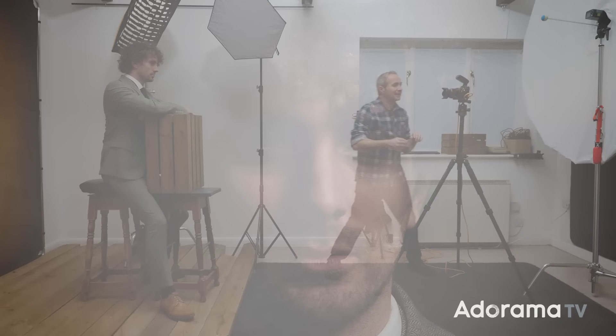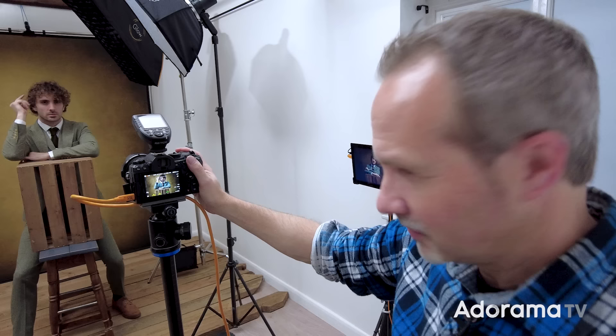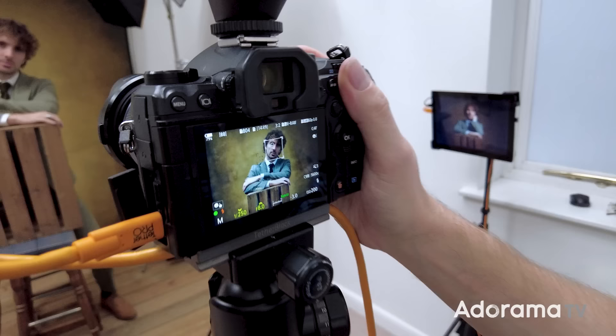That's the basic lighting setup, and it's not going to change for the rest of the session. What will change is the extra styling we give Jared — props and bits and pieces. I always try to get everything right in camera as much as possible, but I find the best post-processing techniques are the ones planned from the beginning. Let's take a few photos like this.